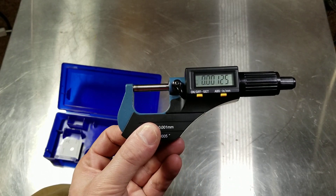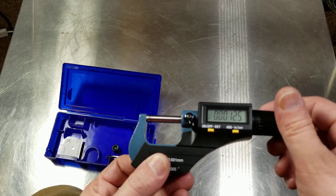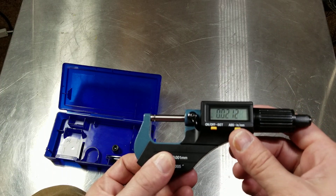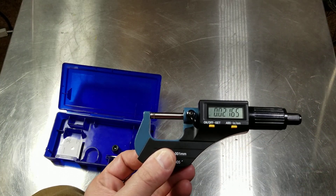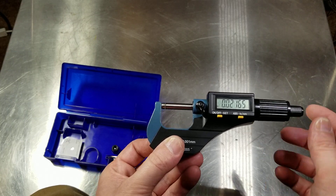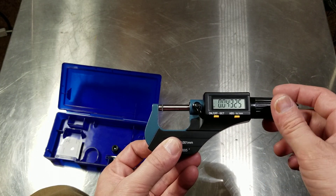They're still kind of priced — I think they're about 40 bucks at Harbor Freight. It's nice that they're digital, and it's nice that they're both absolute and incremental, so you can measure something and then measure something else against it and see if it's bigger or smaller than what you've just measured — a very handy function — as well as just having an absolute measurement on the position.